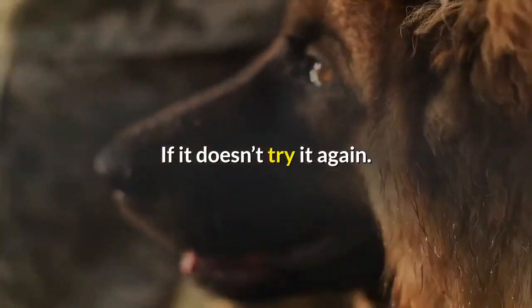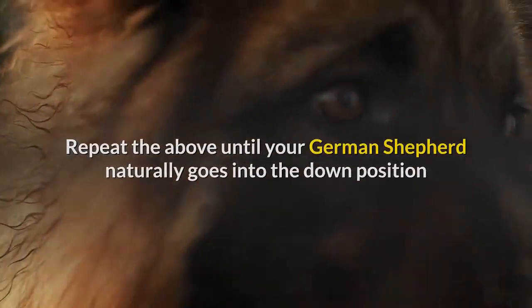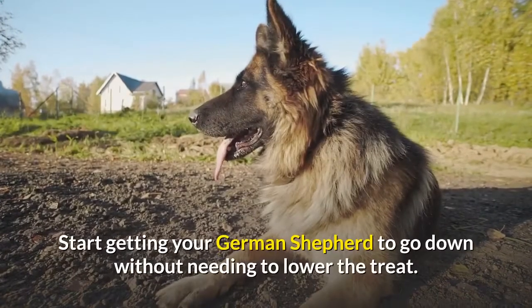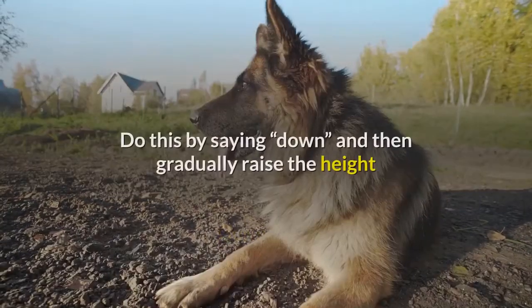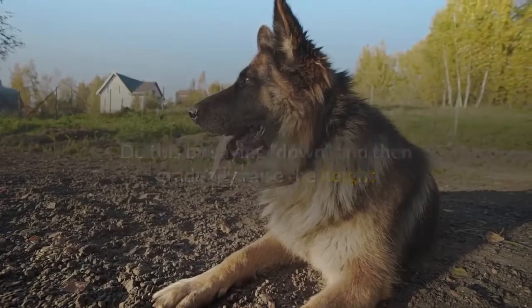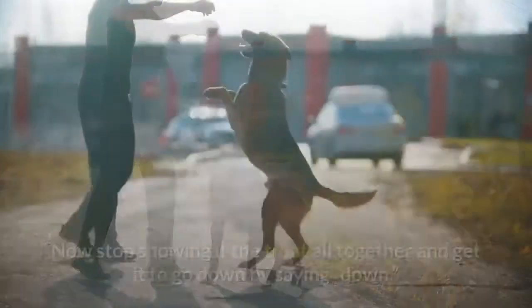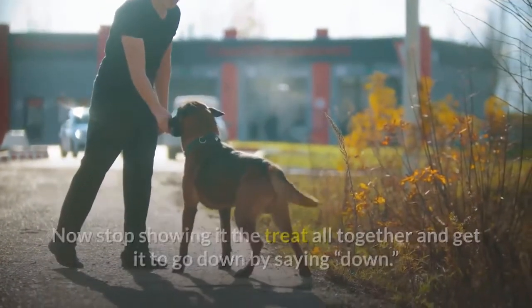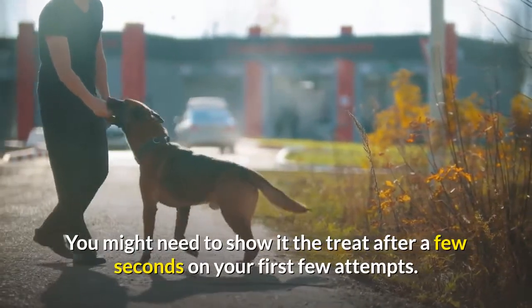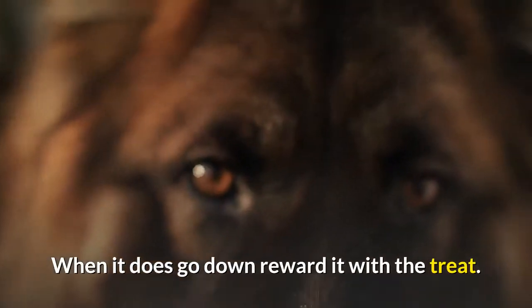If it doesn't go down, try again. Repeat until your German Shepherd naturally goes into the down position when you lower the treat. Then start getting your dog to go down without needing to lower the treat — say 'down' and gradually raise the height that you lower the treat to, until you only need to show it the treat, then stop showing the treat altogether. You might need to show the treat after a few seconds on your first few attempts. When it does go down, reward it.